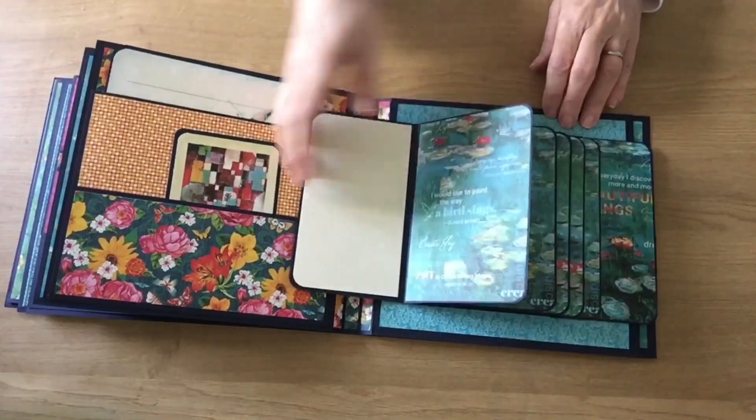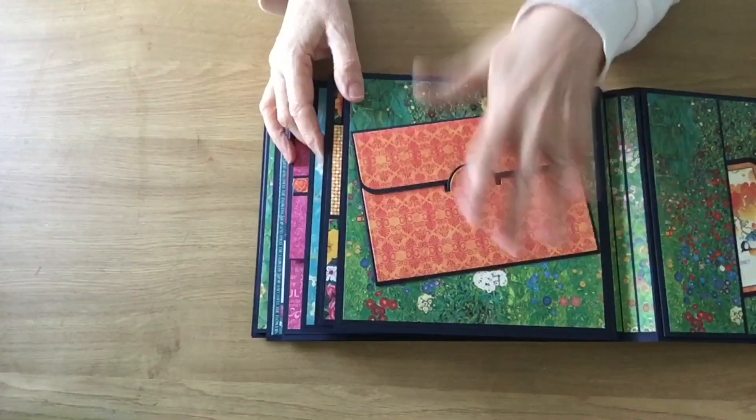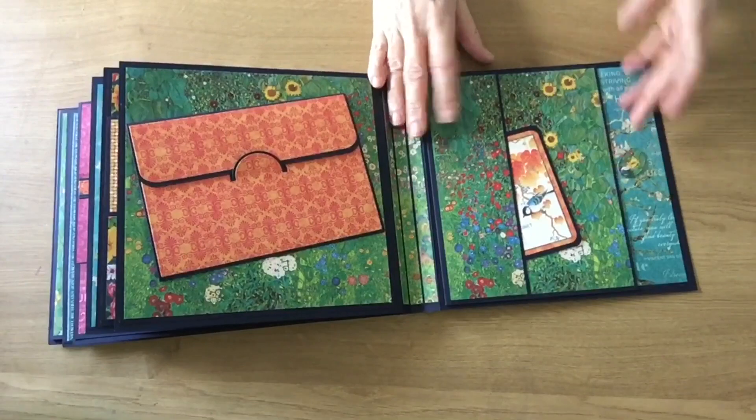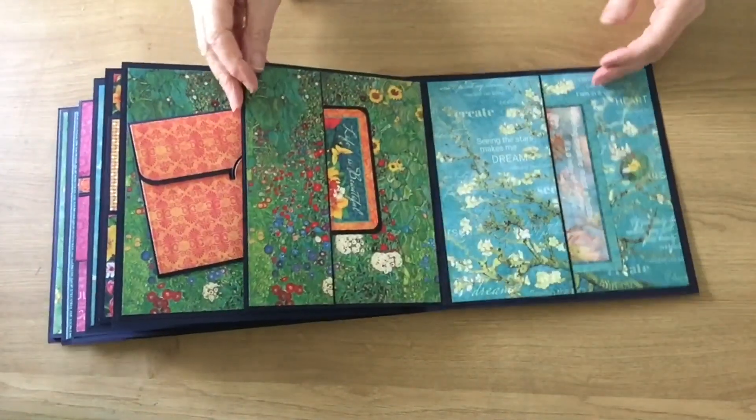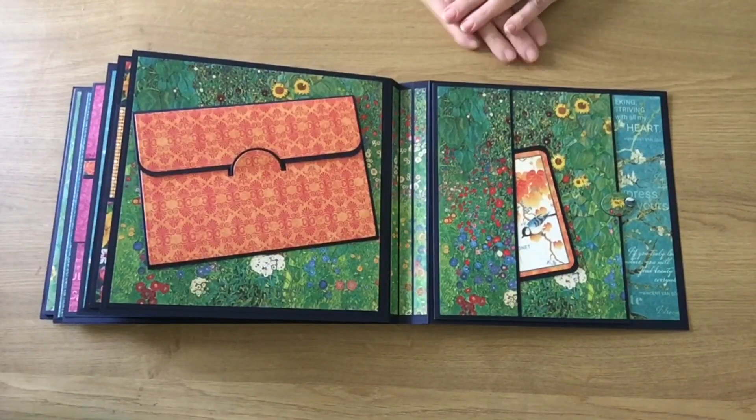I hope they stay for some time. And then another one of these — I won't open it but it's got the little pockets inside, and then at the back another swivel pocket page. I hope you like that and I hope it gives you some inspiration.